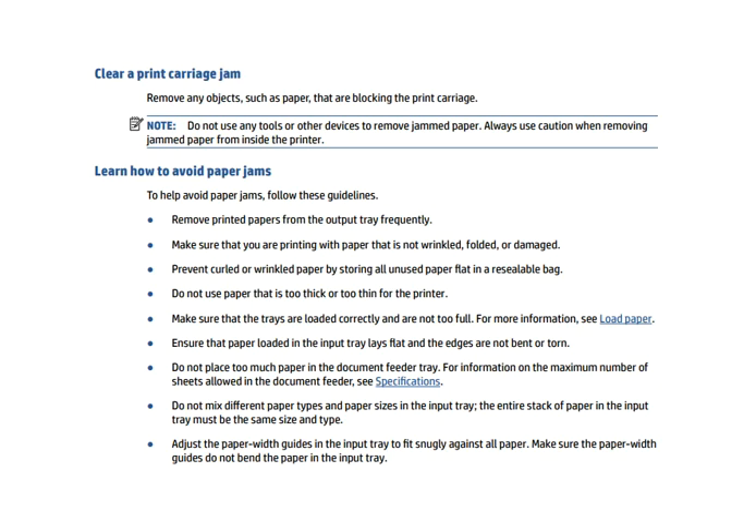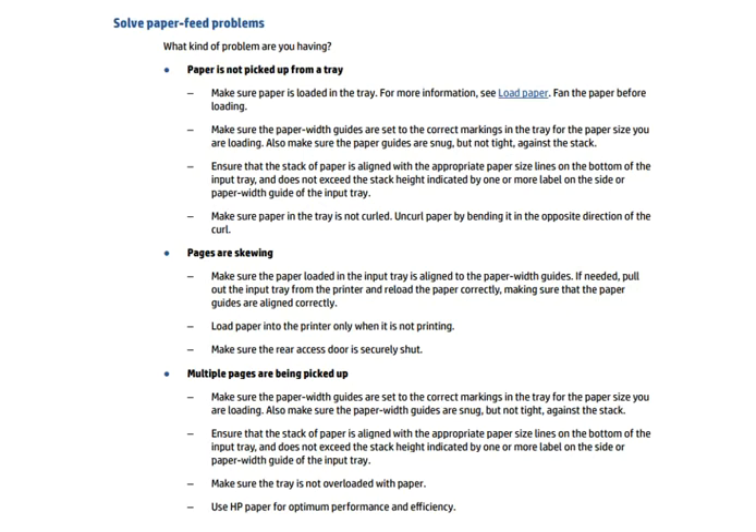The next topic is clearing a print carriage jam. Remove any objects, such as paper, that are blocking the print carriage. You can also learn how to avoid paper jams — some helpful tips are shown on the screen. Read them for more information on avoiding paper jams.